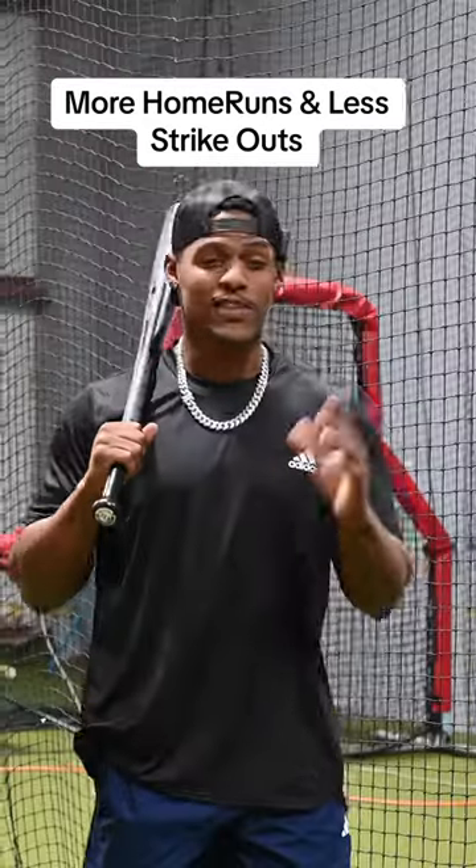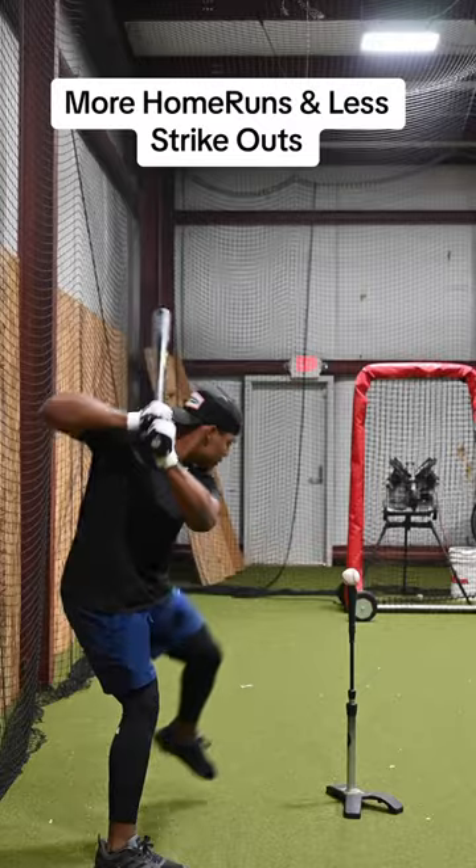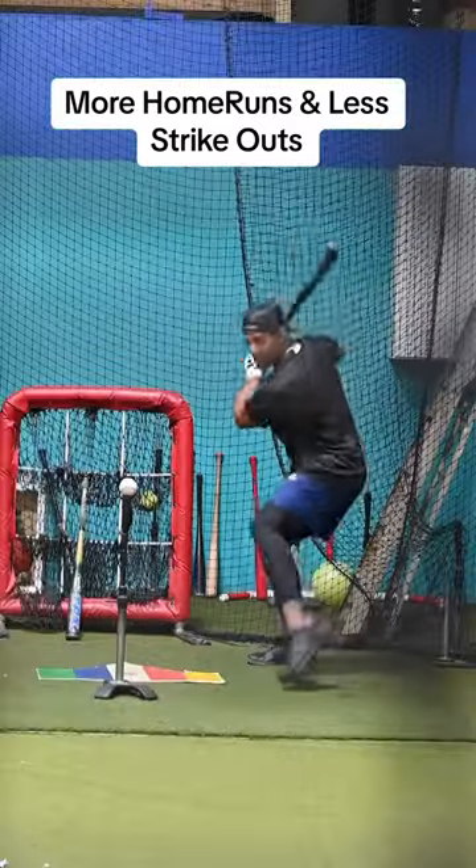If you're struggling to be consistent at the plate, this is the approach to fix all of your issues. First, change your idea of what a perfect hit is. It's not a 400-foot bomb. Instead, it's a line drive right back where the ball came from.